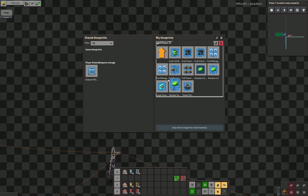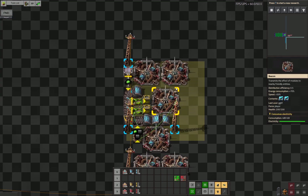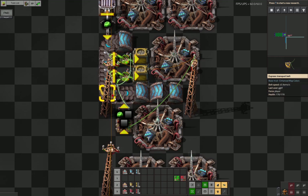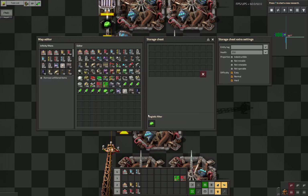It's set up with two blueprints. I have the capping and I have the actual centrifuges. The capping is essentially a controlling unit that determines whether I need to send more U235 to the centrifuges, or whether everything should be put into these chests for the factory to use.